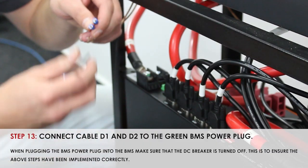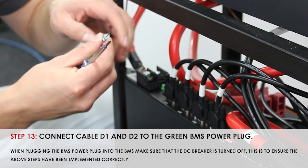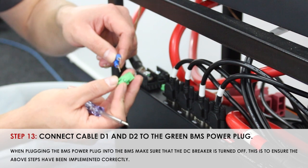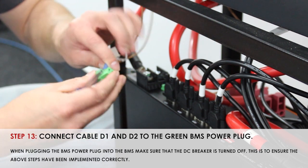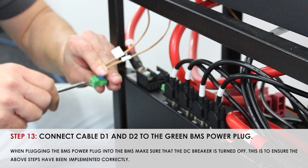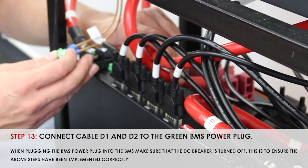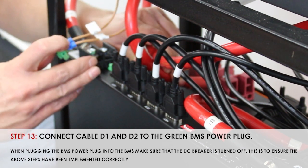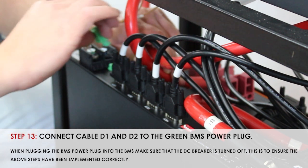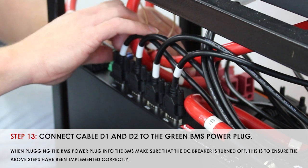Step 13, you will be securing cables D1 and D2 to your green power plug for your BMS. Insert the power plug into the BMS with your fuses out and the system disconnected, to ensure correct connection of your ACBs and functioning of the BMS.